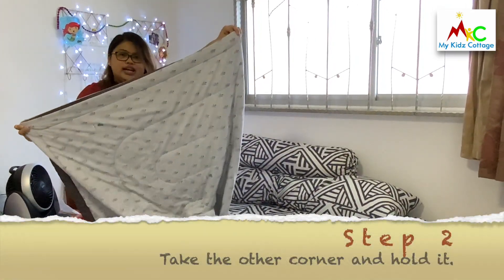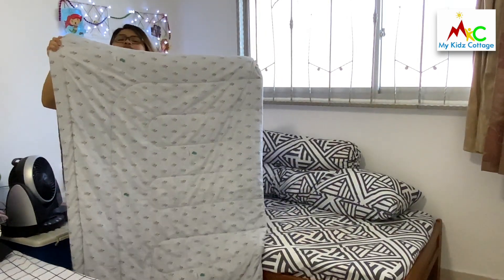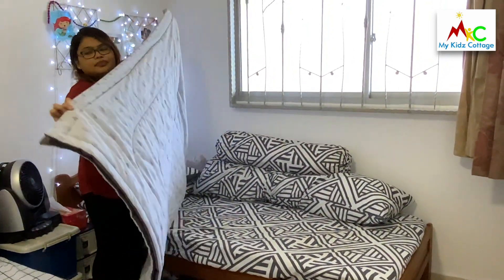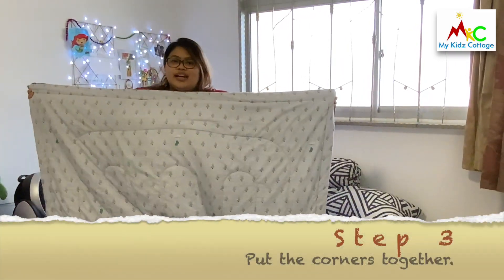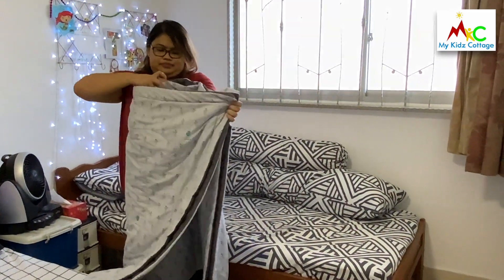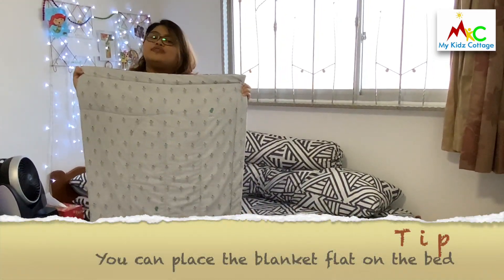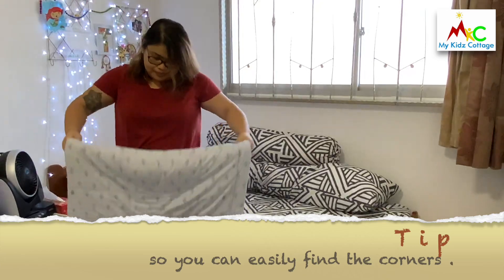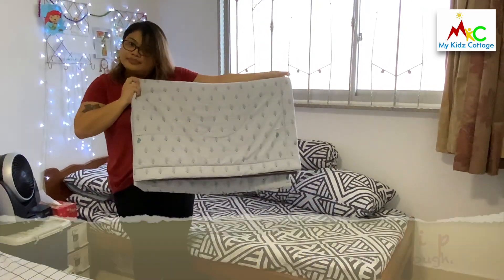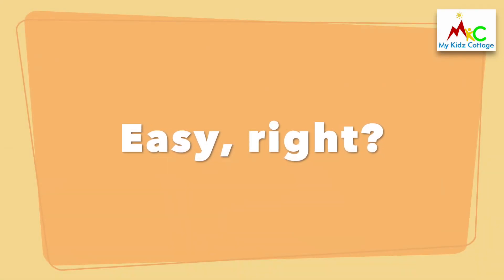And you take the other side of it. Now it's smaller. Now what you have to do is to get the other side, and fold them. Once it's folded like this, you can fold it smaller — like this. And now you can put it on top of your blanket. And now, your bed is all fixed.